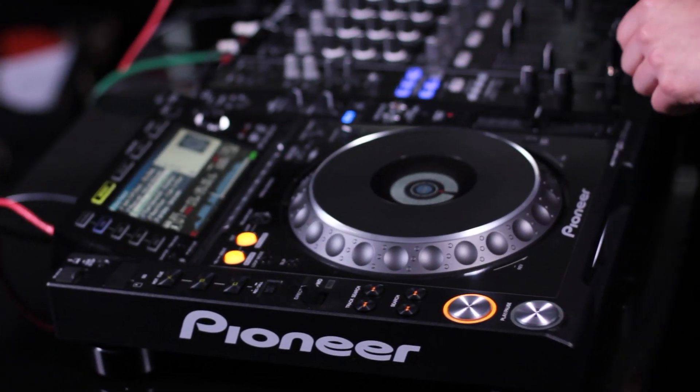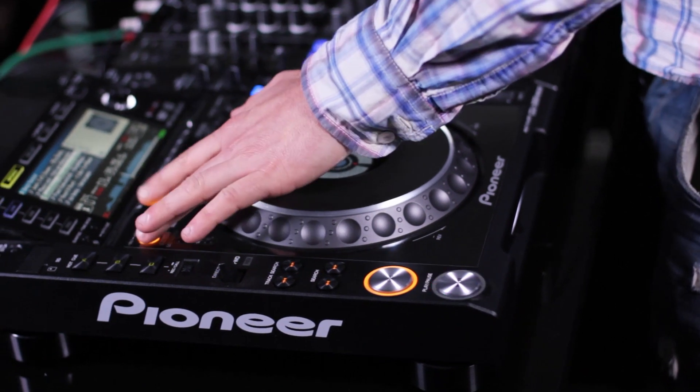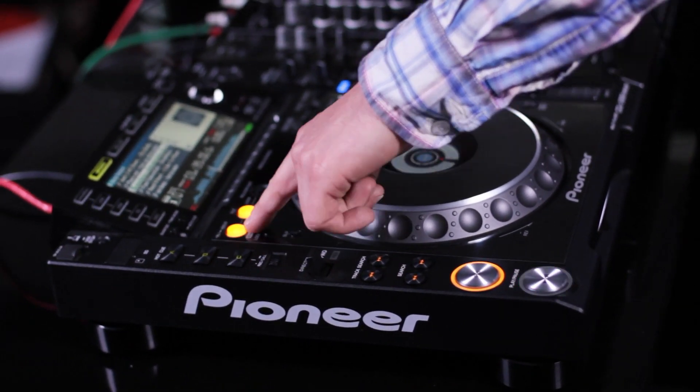My next tip involves using the loop in point on the CD deck, the cue button, and the play button to basically create a hot cue. A lot of CDJs don't have hot cue buttons, whereas the 2000s have the A, B, and C buttons, but all CDJs have a loop function which allows you to set the cue point in real time. Many people don't know that the actual loop in point is actually setting where the cue point is.